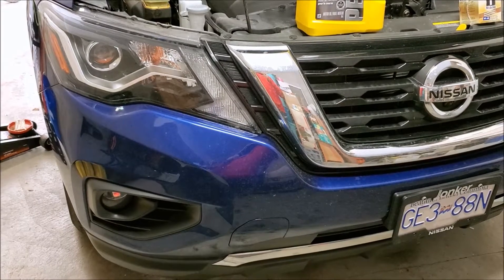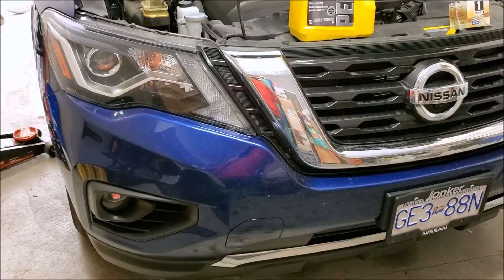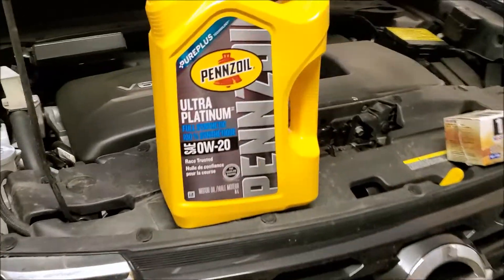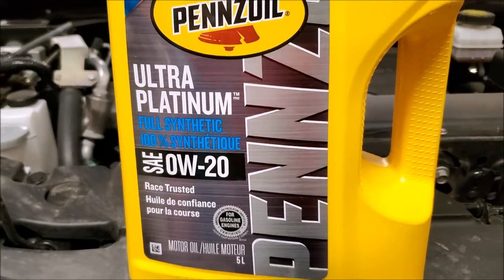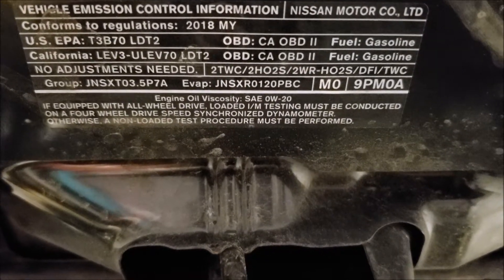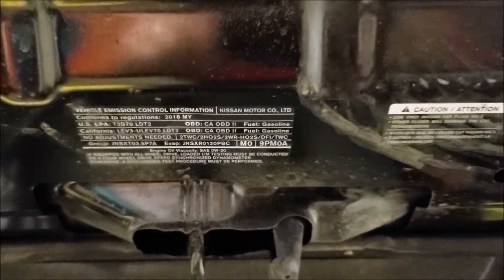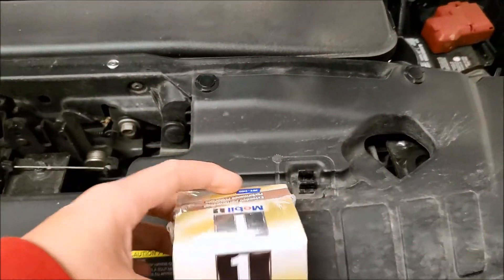Hey guys, thanks for watching another video. Something a little different this time around — gonna be changing the oil on our 2018 Pathfinder. We'll be using Pennzoil; you need 0W-20 synthetic, it's what it calls for. You can look in your manual or up here on your hood — it tells you right here: engine oil viscosity SAE 0W-20. We'll also be changing the oil filter.